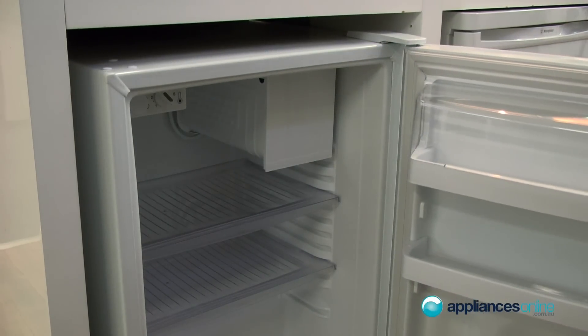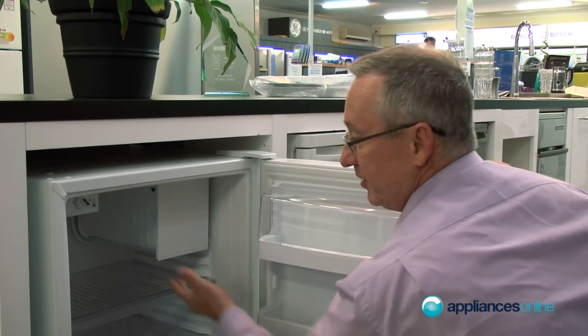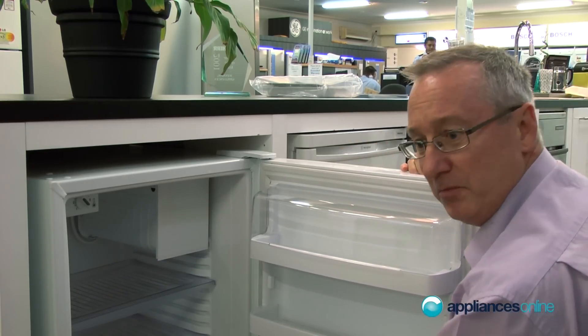Inside the fridge, most of them will be a manual control. They are not frost free, so you will have to defrost these — recommended probably every six to twelve months.